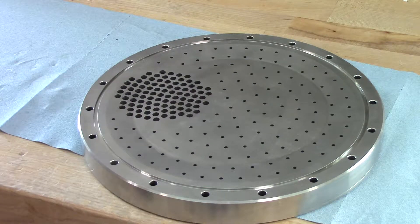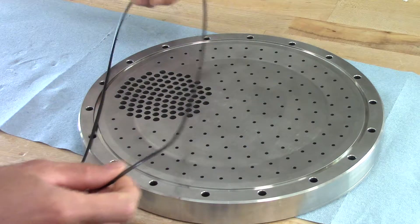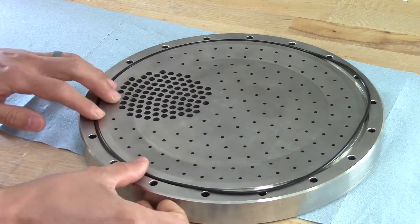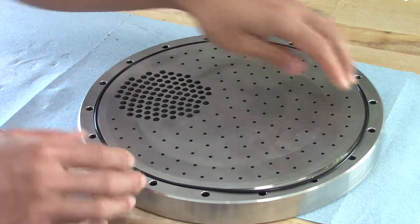Today we're going to install an O-ring on the BD-16 plate. This is a demonstration to help you in the build. We'll lay the O-ring in the groove. In the factory we don't use any lubricants, so this is a clean plate and a clean O-ring.